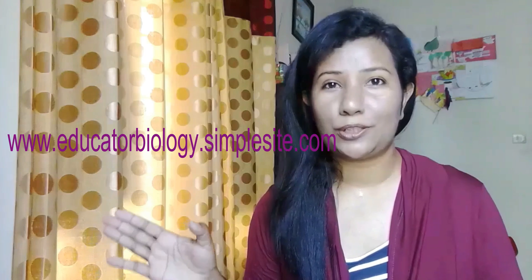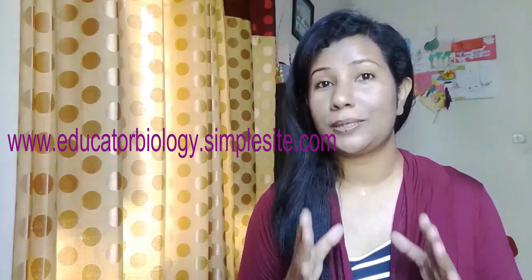I hope that's all. Thank you for watching. If you need more classes, go to my website at www.advocatorbiology.simplesite.com. You can visit my website and that's it.